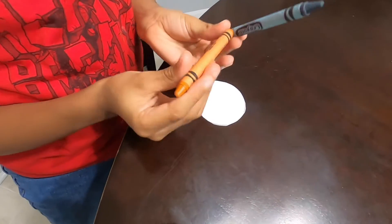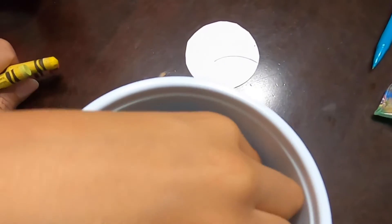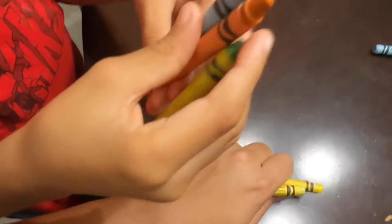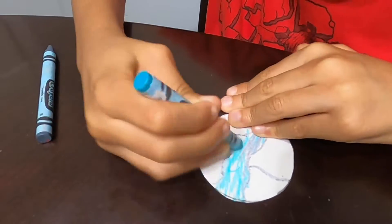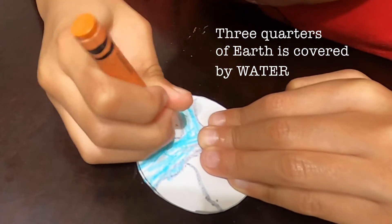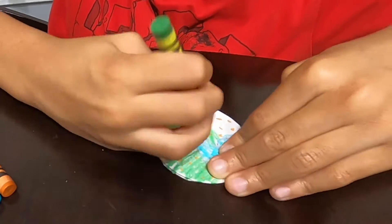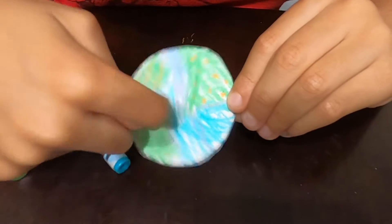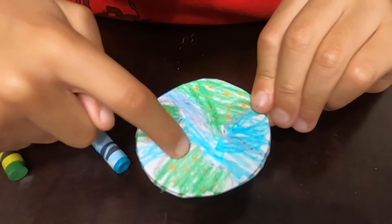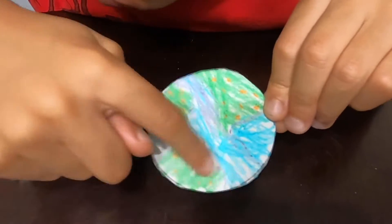Earth. Blue for the water, little dots of brown, and I'm gonna need green. Awesome! Three quarters of Earth is covered by water. I finished Earth. This blue is for the ocean and these little brown spots are the continents, and green is the grass.